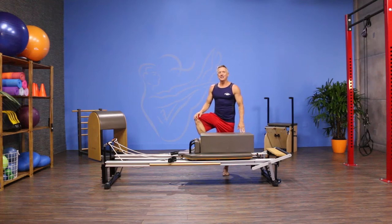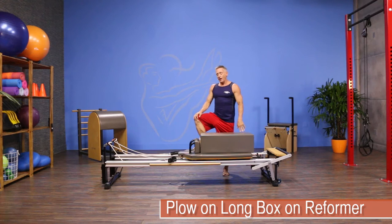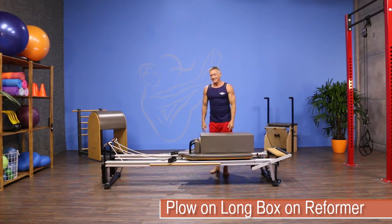Welcome to JG Fit TV. I'm John Gary here to show you the move of the day, and today we're doing plow on a long box on a reformer. So let's get started.